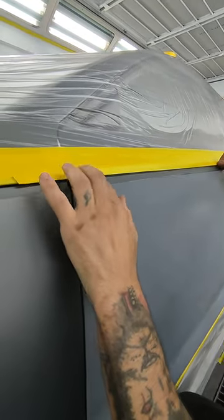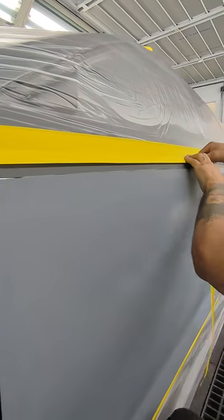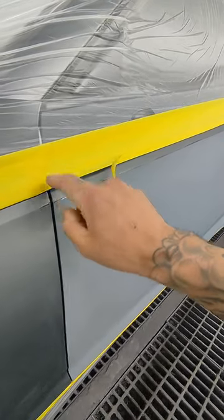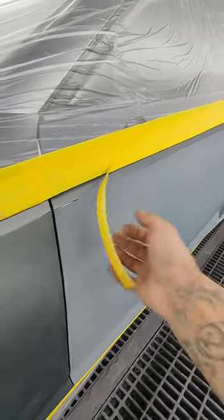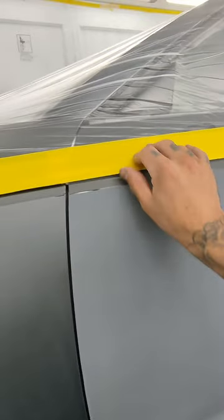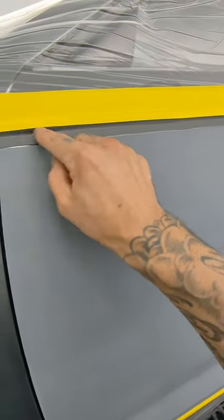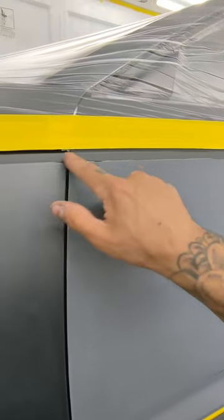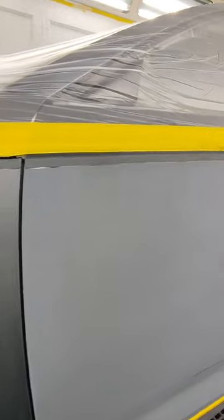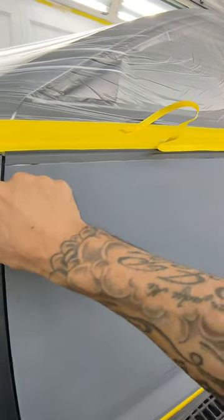Here we go — after putting the first fold tape, I'm now using the second one. Let me explain why. The reason I put two fold tapes is because I'm going to paint closely to the edge, and I don't want to create a hard line. So after I lay down the base coat and I'm done with it, I'm going to pull this second one off, and the first one is going to stay only for the clear coat. That way you will not see a hard line.